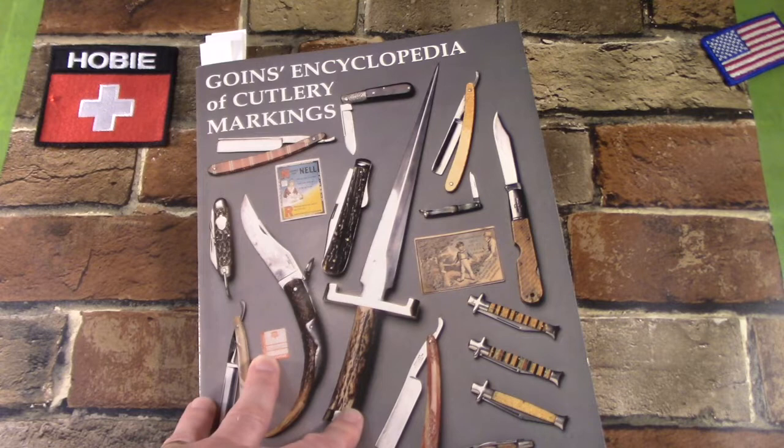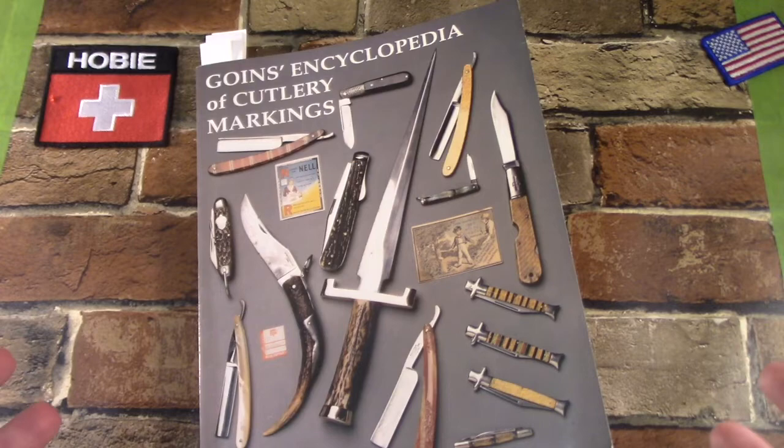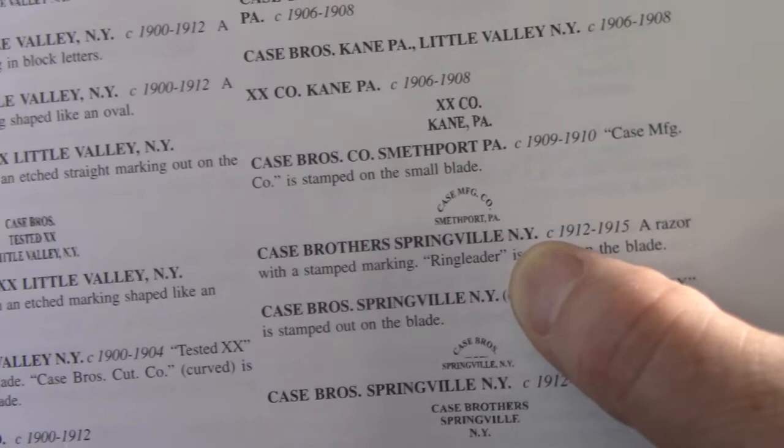If you collect some of the more popular American knives, you're going to find a pretty good amount of information. Obviously, Case — there's just several pages of Case markings. They're shown graphically, and also just a line of text, but you get dates — C for circa — and some other information there to kind of help you date your knife by the tang stamp. A lot of information on Case.